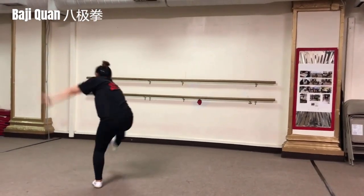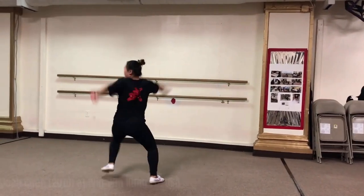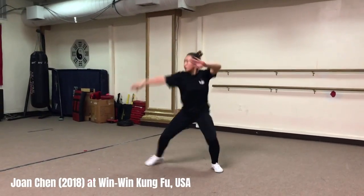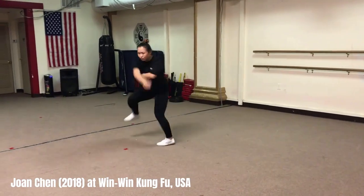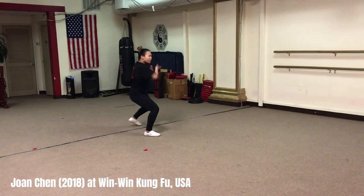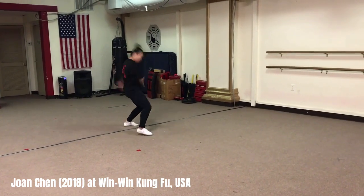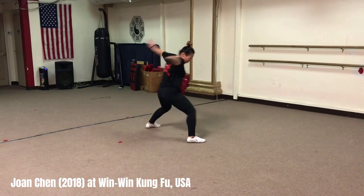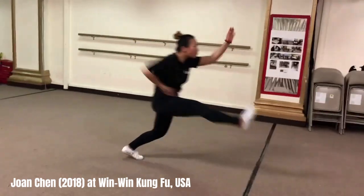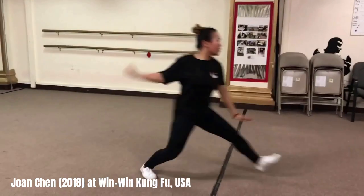The name Bajiquan comes from its basic movements, which feature rounded curves and powerful, long curves. It requires the use of power from the waist and legs, coordination of the body, and coordination of breathing. Bajiquan has a positive effect on improving physical flexibility and mental states.